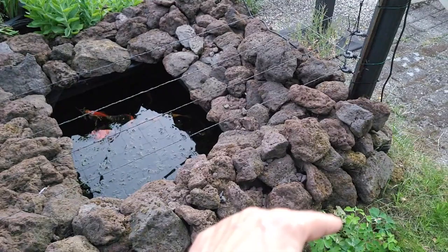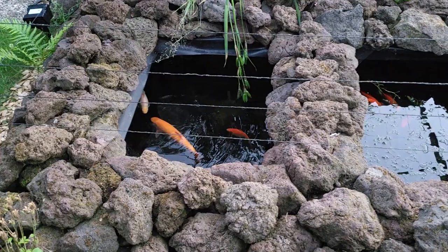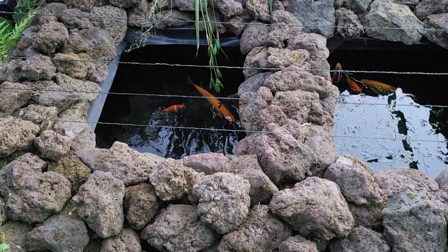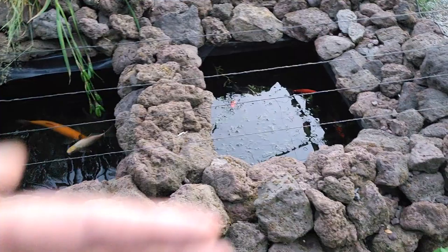I did the same with these IBC containers — in the middle there's no foam, but all the way around underground there is foam. It does two things: it protects against frost, because the bottom side doesn't have foam but it's more than a meter deep, so that's below the frost barrier and will always stay relatively warm. And all the way around is insulated, which makes sure the walls don't collapse.